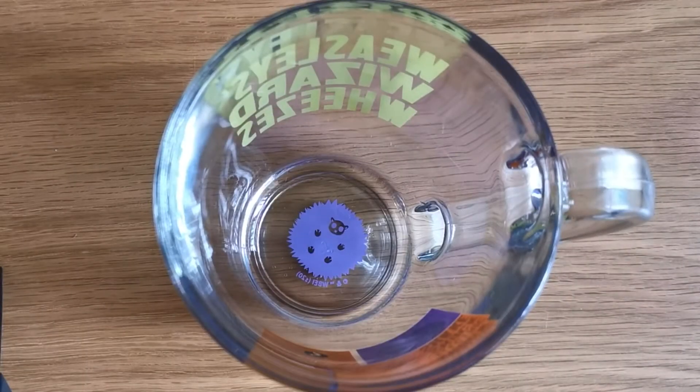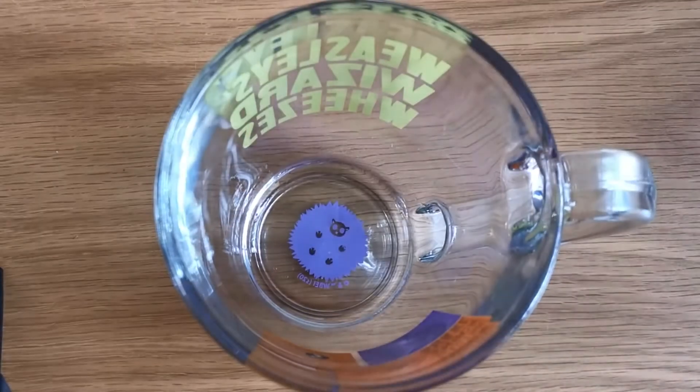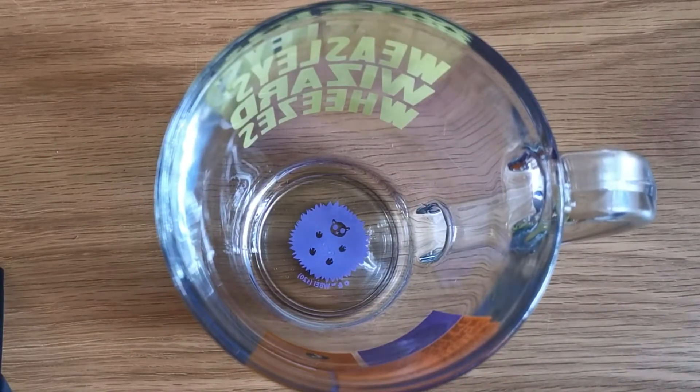Hi everyone, hope you're keeping well. Today I've been experimenting again. I'm using my new Weasley's Wizards Wheezes gigantic glass mug to show you this yummy shake I've whipped up.